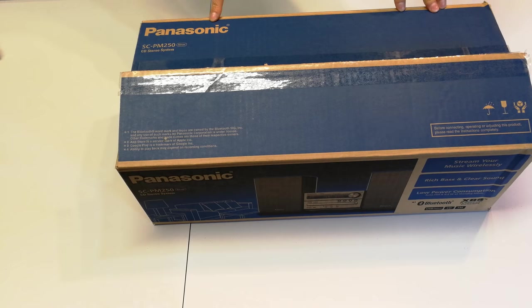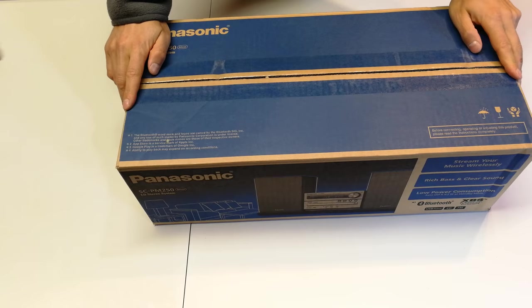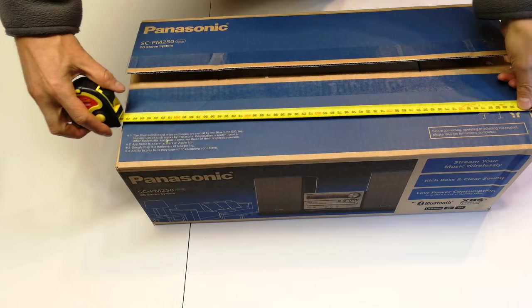Hi, this is an unboxing and a review of the Panasonic SCPN250 little music system. In the old days we used to call this a hi-fi, mini hi-fi. So without further ado, I'm going to quickly go through this little review.